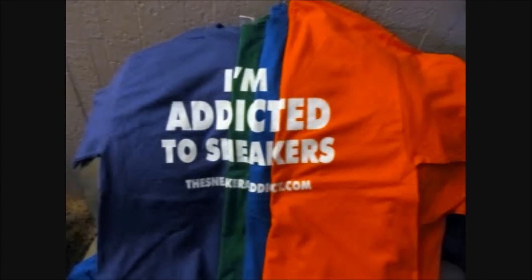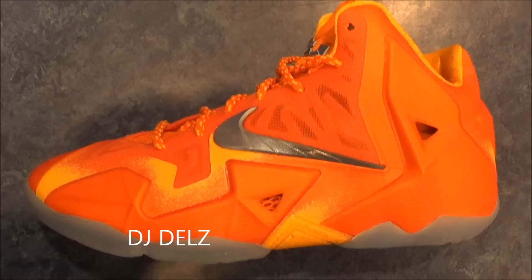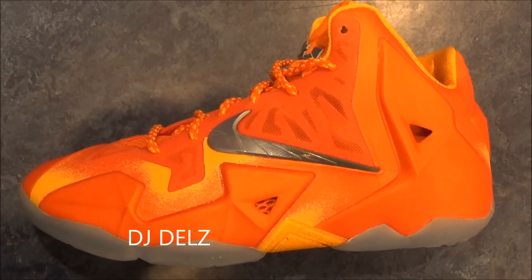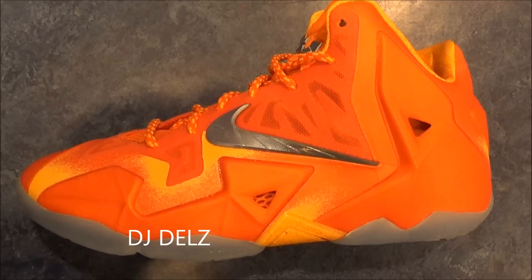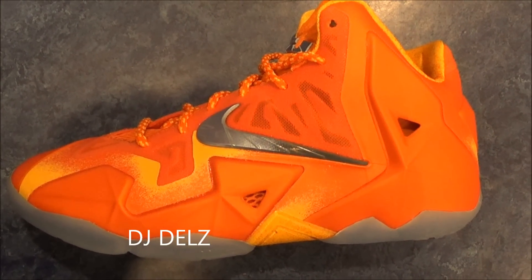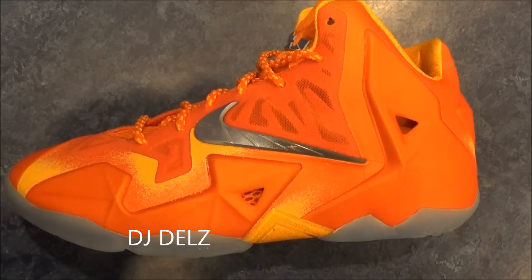I'm an addict for sneakers. What's good? Back up in the building. It's your boy DJ Delz back with a brand new episode here at the Sneaker Addict Show. I keep getting so many people asking me where's the Foamposite video — I need a video on the Foamposite from you. When are you going to review the shoe? So many requests, so let's do this hot or not.